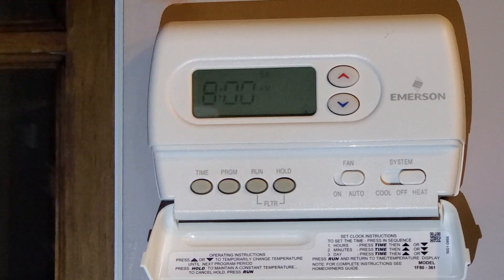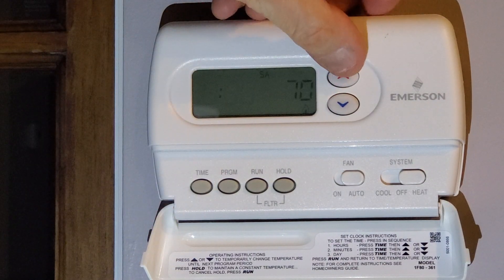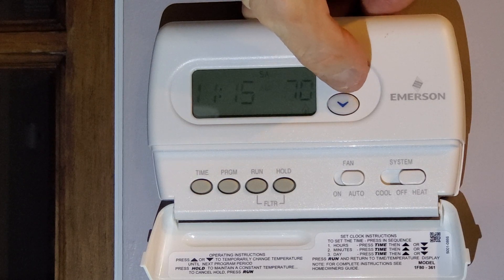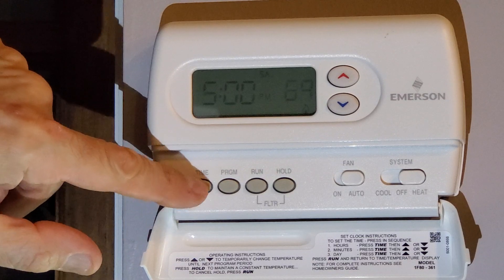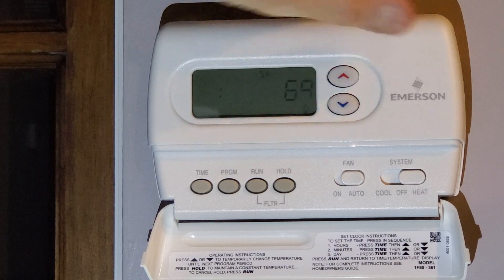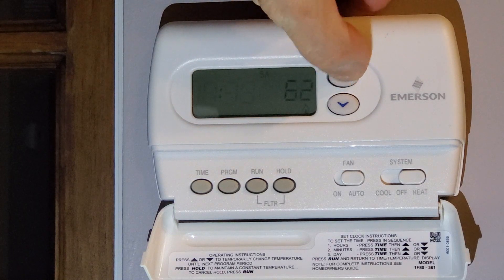Next Saturday slot is 8 a.m. — I'll set it to 70 degrees, and the time needs to be after the last one, so let's go to 11:00. Next one: Saturday evening, let's drop to 69 at 5 p.m., and we'll make the time 7:15. Then at night — Saturday is usually a late night — we'll drop it to 62 degrees at 11:45 p.m.